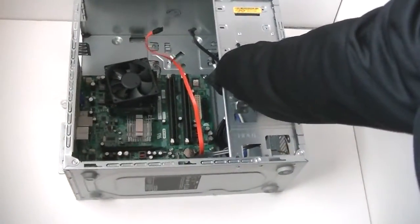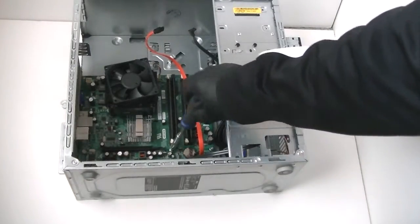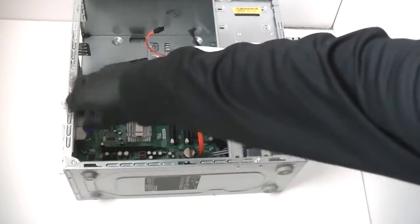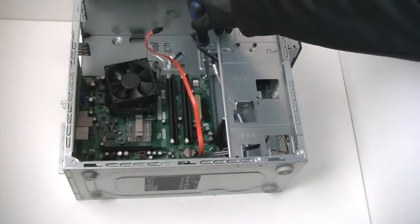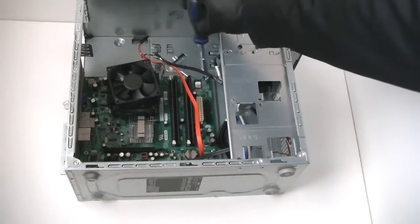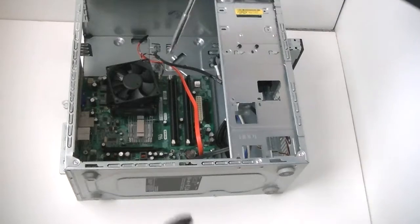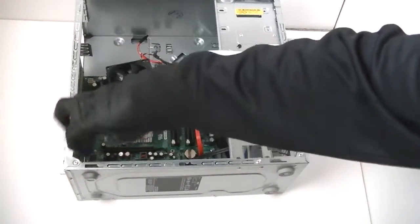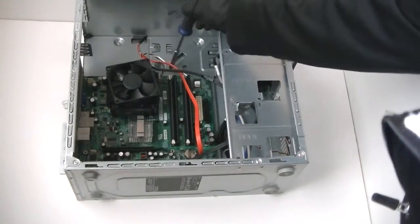Now we're going to remove the motherboard. You've got to wear latex gloves and use the Phillips screwdriver. If you don't use the gloves you can actually get cut, because there are a lot of sharp edges around the computer. You can get latex gloves at any pharmacy, grocery store, or hardware store — it doesn't matter what color they are.